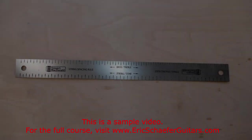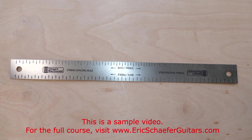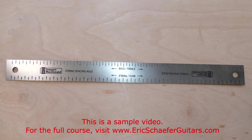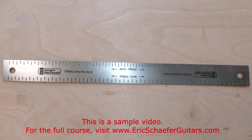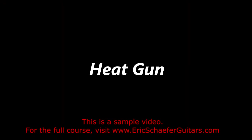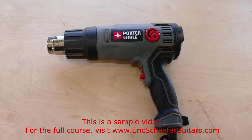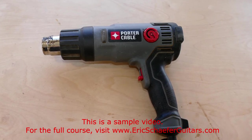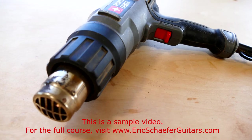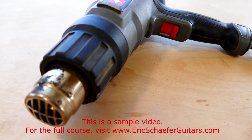The string spacing ruler is far from essential, however I find that it saves me time and allows for greater accuracy when measuring out my string spacing, so I recommend it. A heat gun allows me to safely unstick surfaces that I've temporarily fixed together with double stick tape. The heat gun is also essential for heavy repair or restoration work. In some cases, a hair dryer can substitute.